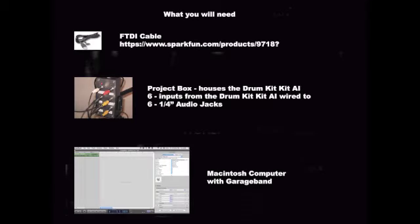You will also need the FTDI cable. The USB end plugs into your computer, and the other end into the Drum Kit Kit board. This cable not only provides power via the USB connection to the Drum Kit Kit AI board, it also allows data transfer, such as new or modified sketches, to be uploaded to the Drum Kit Kit AI.